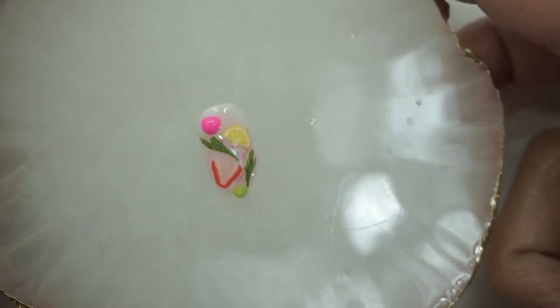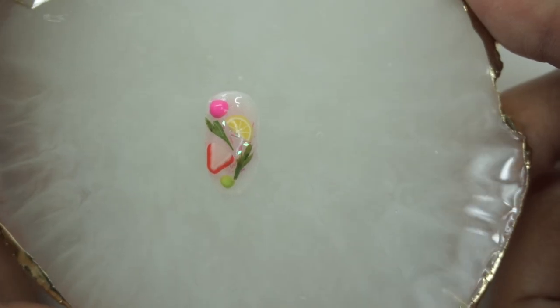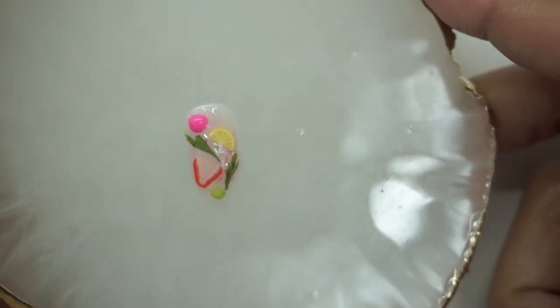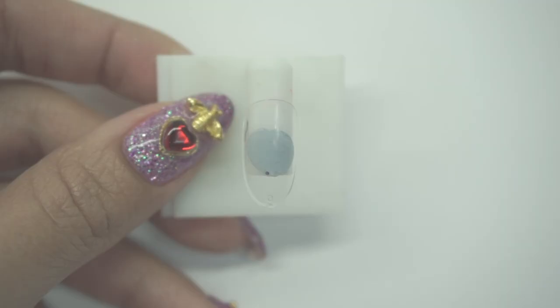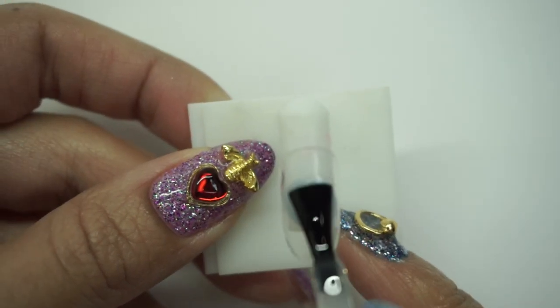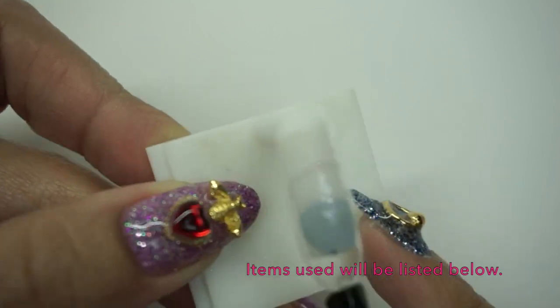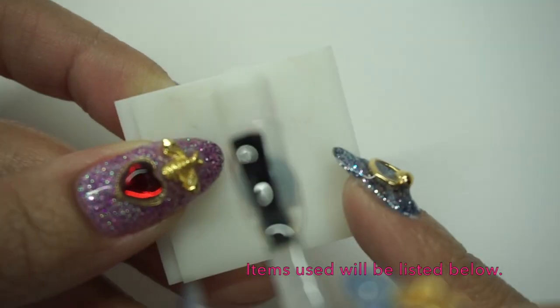Hello and welcome to my channel! Today I'm going to show you guys how I made this really cute strawberry lemonade themed gel nail, so let's get to it. First, let's add our base coat — cap your edge and cure.